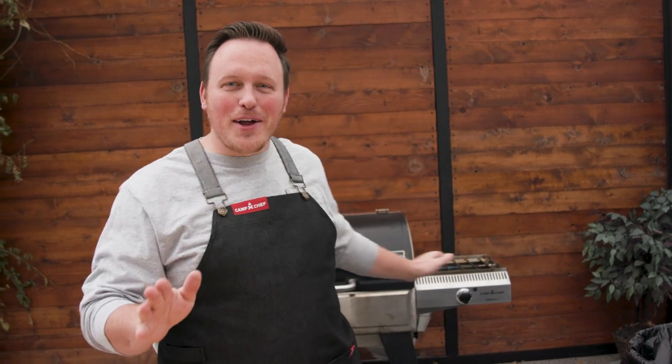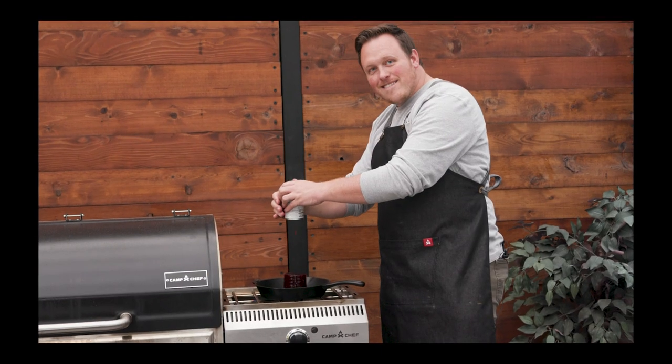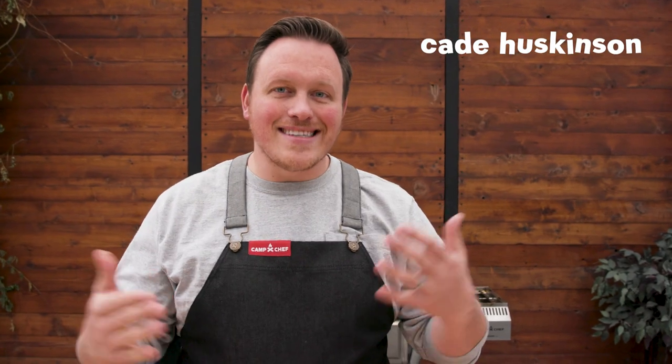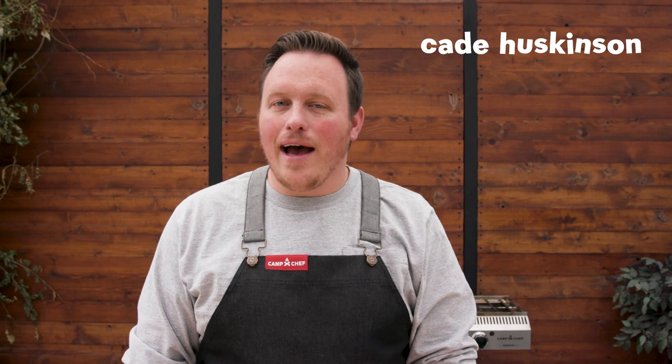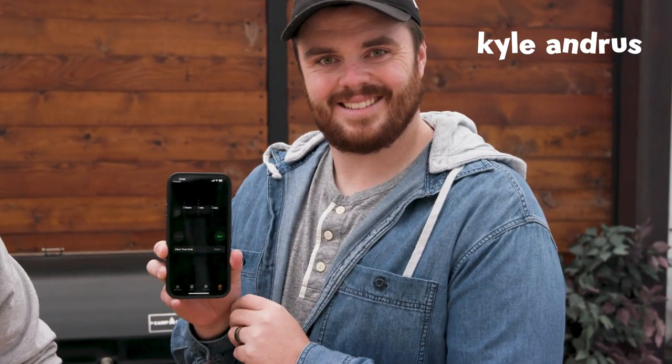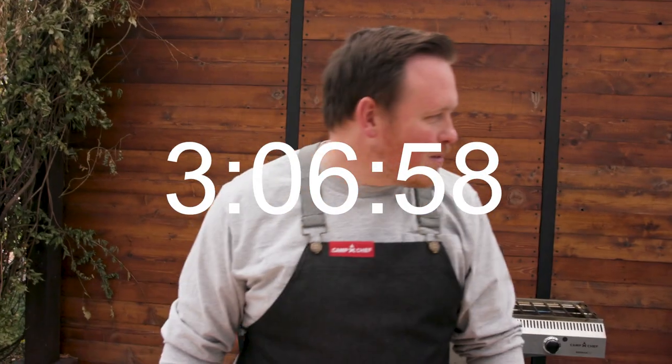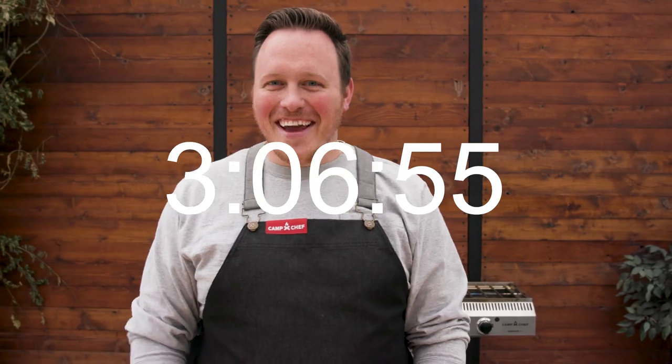I've got three hours and one pellet grill to cook an entire Thanksgiving dinner. Let's see if I can do it. Not only is this a fun challenge to try to get this done in three hours, we also have rain coming soon. So we're trying to beat the weather. Kyle's going to start a timer — three hours and seven minutes. Go.